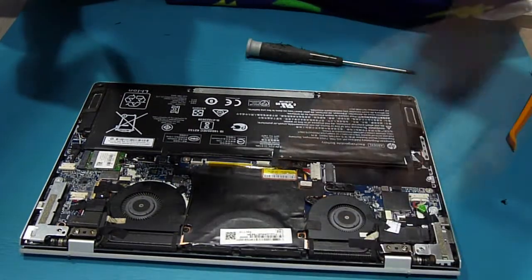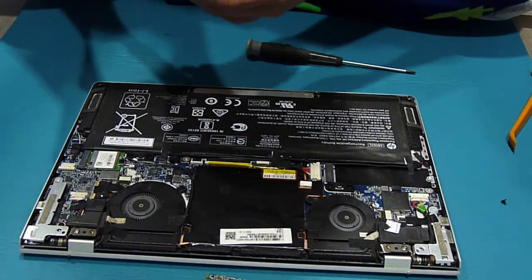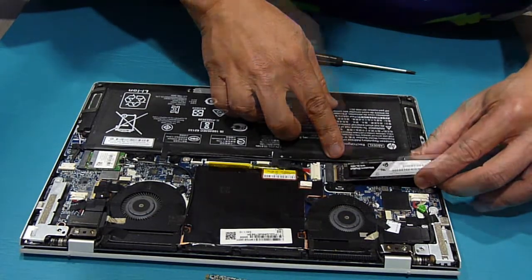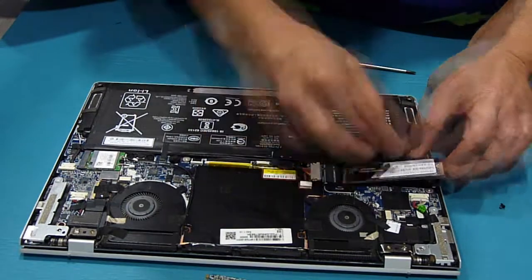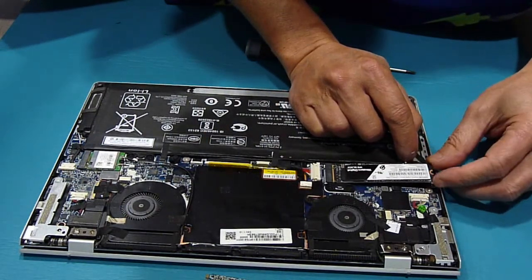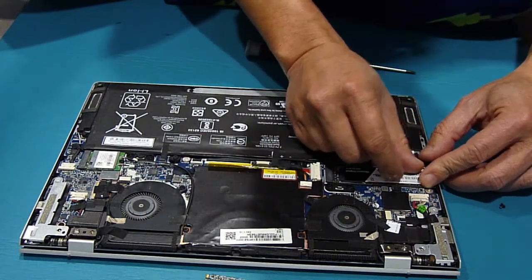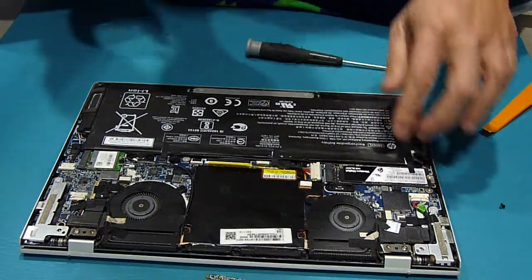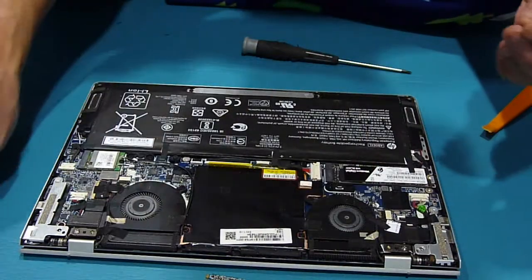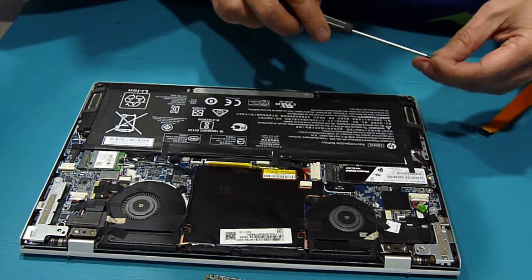The original one is from Toshiba, and same capacity as the replacement. So what we're going to do is just slide it in — it's keyed. This one has a tape, so push it all the way in, put the tape over it, and screw it back in.